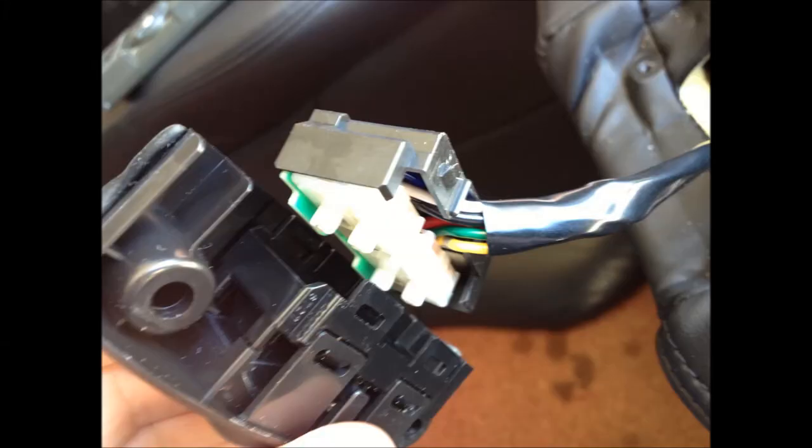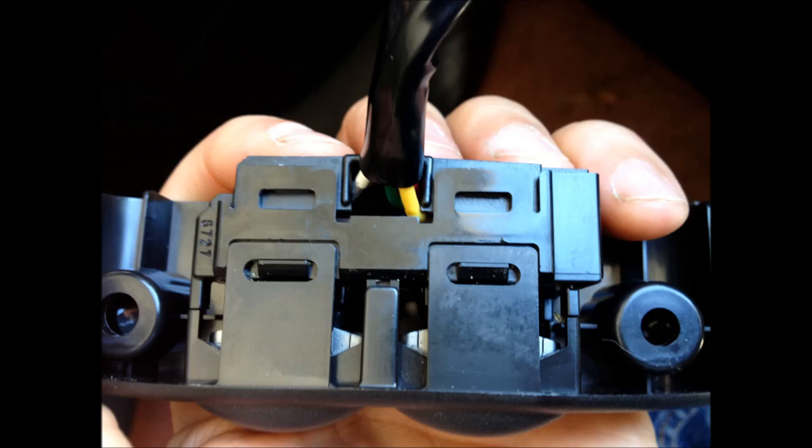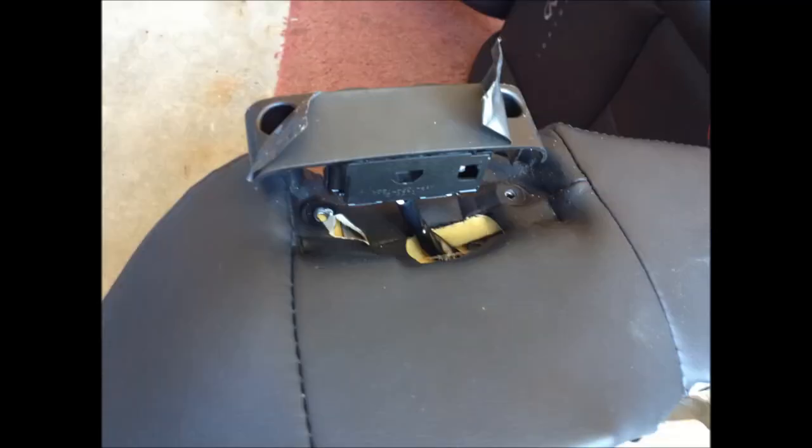Now we're ready to reassemble the switch. Put the plastic backing onto the switch assembly and insert the switch into the upper switch assembly. Everything clicks into place — make sure you don't pinch the yellow wire. Once you're done it looks like this and you're ready to bolt it to the chair. Bolt the switch assembly back onto the side of the chair, then reapply the tape and smooth it out the best you can, trying to make it look professional.